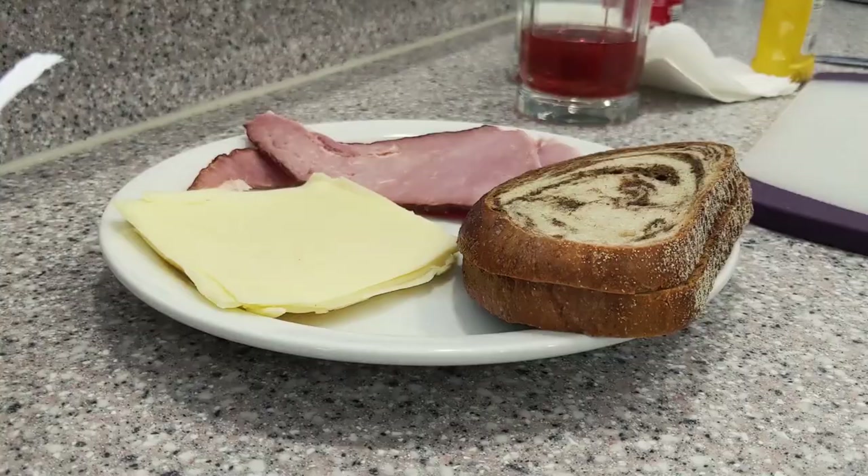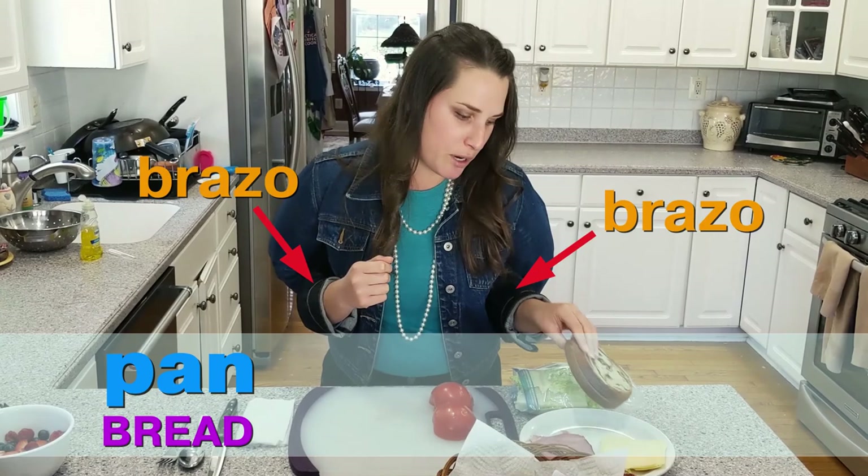Alright, so we're gonna start out with our bread. In Spanish it is called pan. So my brazos are gonna get that pan and put it right down on the board.